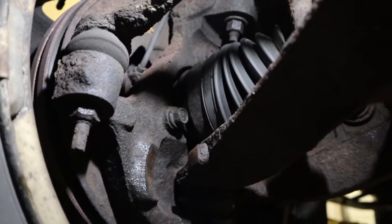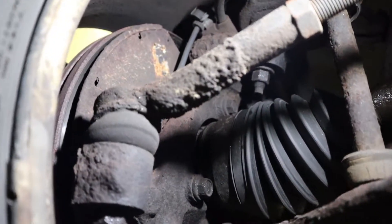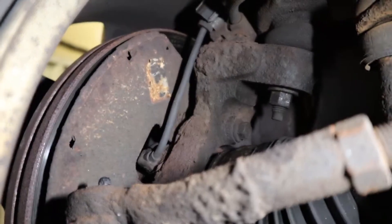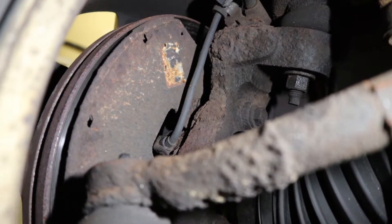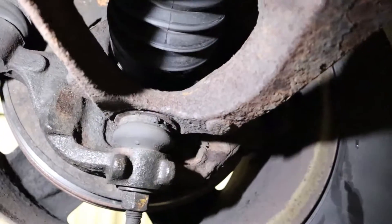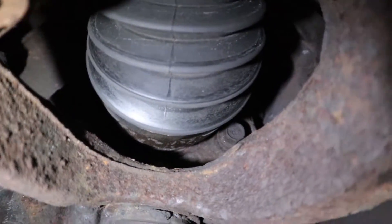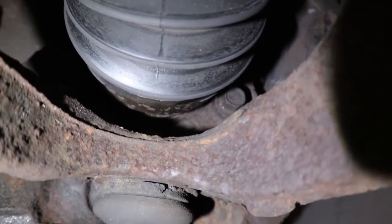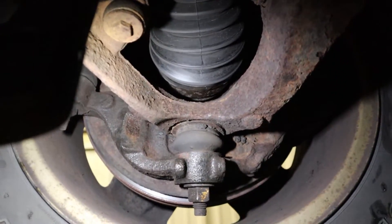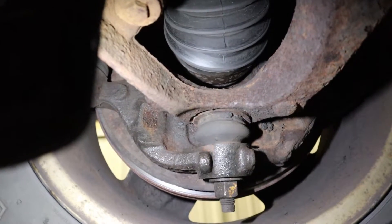Here is the passenger side wheel and everything looks somewhat normal. Right there is where the ABS sensor goes into the wheel bearing. What I want you to see - let me get some light on it - is right there where the axle meets the wheel hub. I'm sure you can hear it but you might not be able to see it on camera.